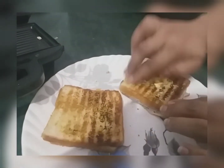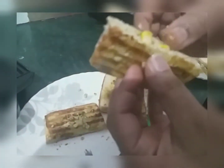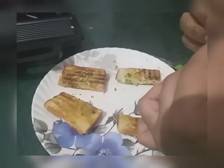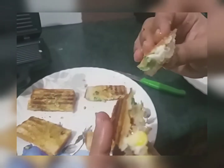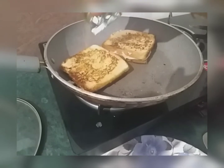Now sprinkle Maggi Masala on it. Apply some butter too. Cut it into two or three pieces. It looks delicious — crunchy and delicious. Now let's check the pan. It's almost done. I flipped it in between.